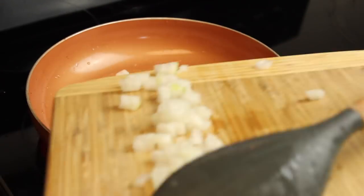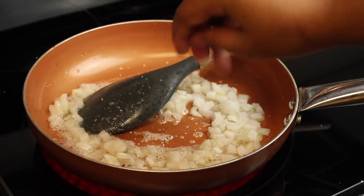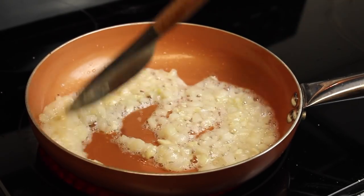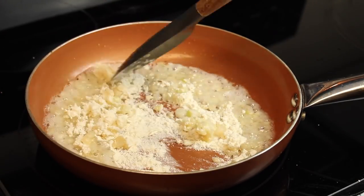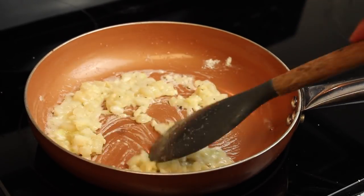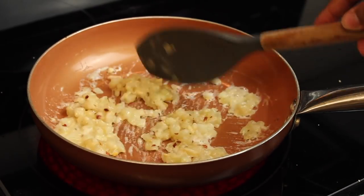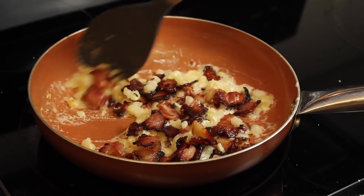I sauté my onions for a couple minutes, then add my garlic and sauté only until fragrant. After that, I add two tablespoons of flour and cook it for a couple minutes — you don't want that floury taste, so you have to cook it out.